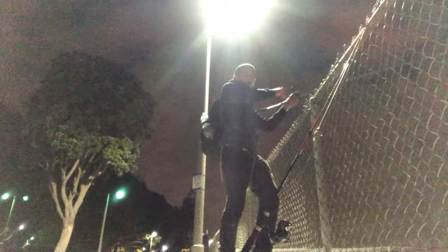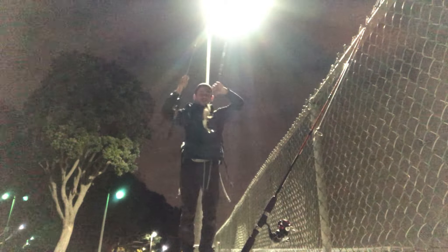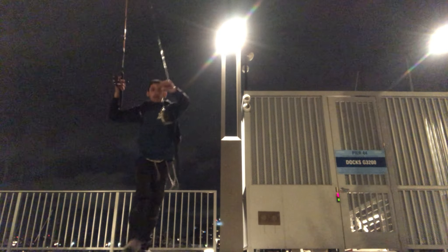There he goes. Hooked up again - another spotty on that Yodo worm with the Jika rig. Let's go ahead and release this dude. Beautiful spotty. Just caught this beautiful spotty on the Jika rig with the Yodo worm combo. Caught another beautiful little spotty on a little grub.